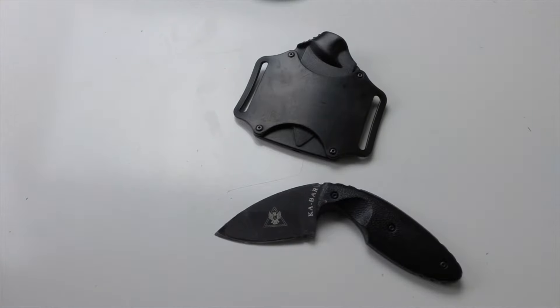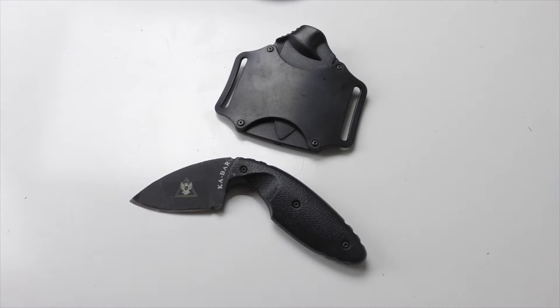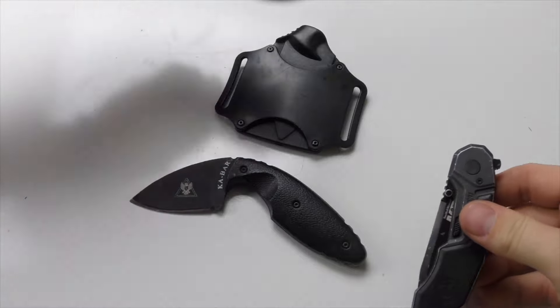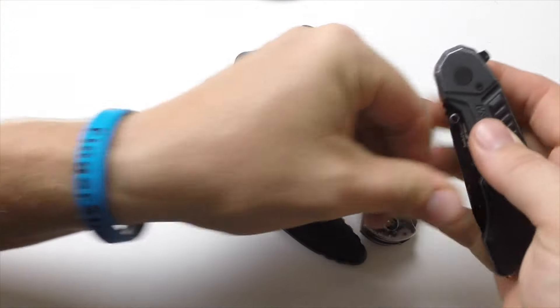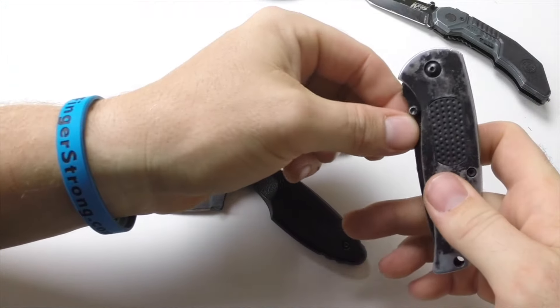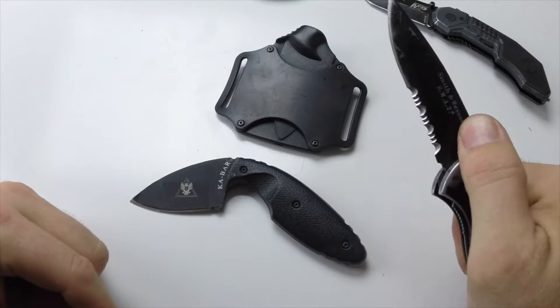What I did was I set up a board outside with a balloon representing a threat, and I'm going to compare how fast it is to get this knife out when you need it for an emergency versus a regular pocket knife — like my Smith and Wesson M&P knife that has an open assist, or the Smith and Wesson SWAT knife which is a regular manual knife.